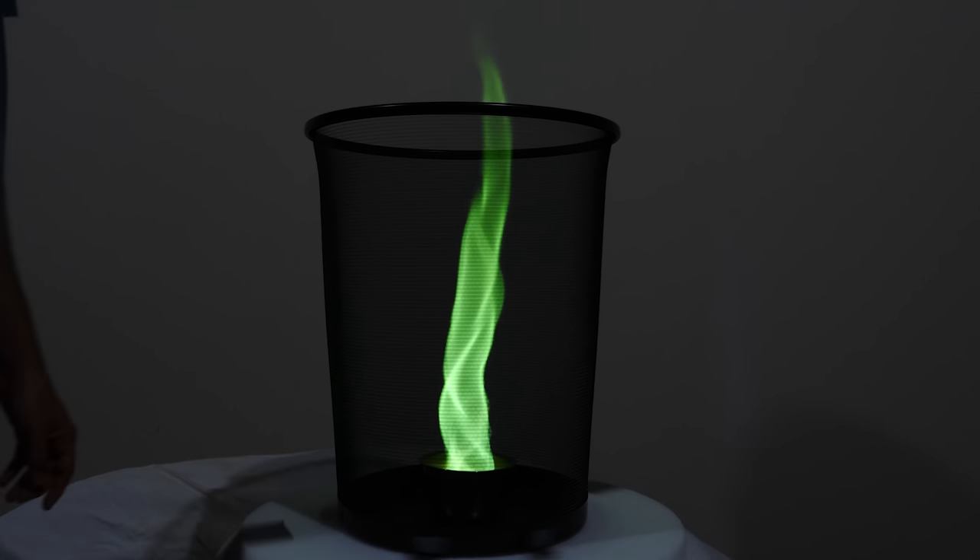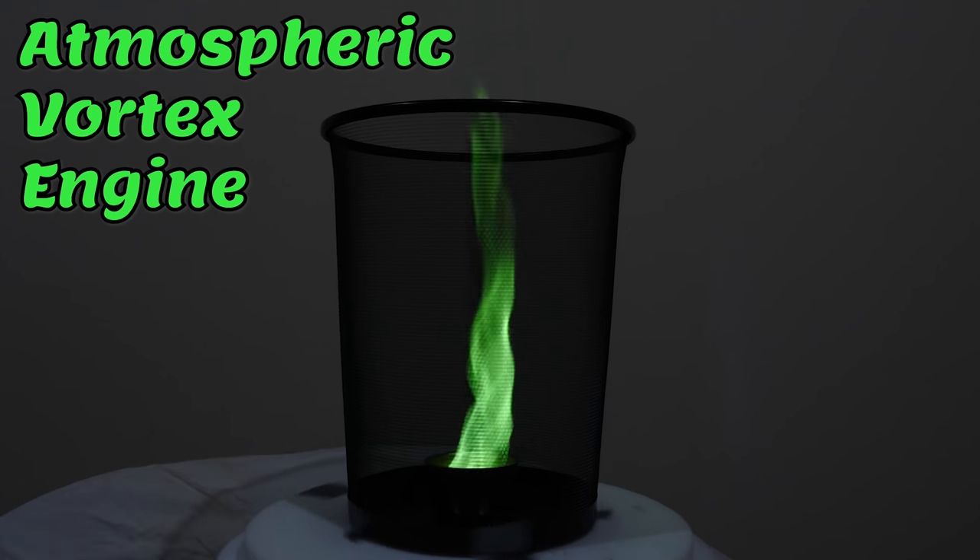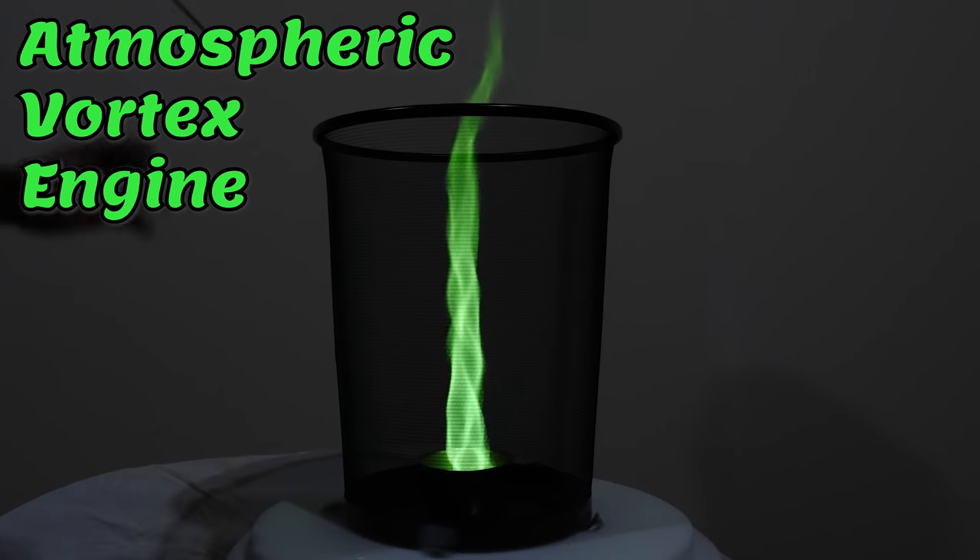Hey everyone, today I'm going to be making a fire tornado to show you how an atmospheric vortex engine works. The interesting thing about fire is that it always goes up, and the reason it goes up is because it heats up the air, the air becomes less dense, and that less dense air rises while the cooler air falls down around it.